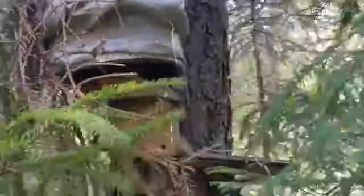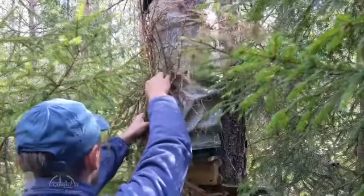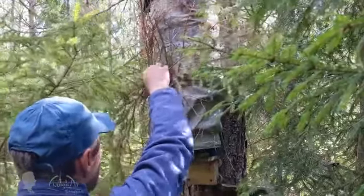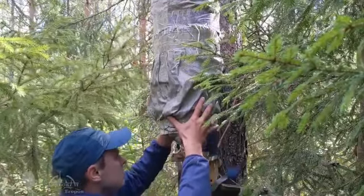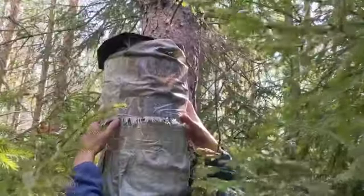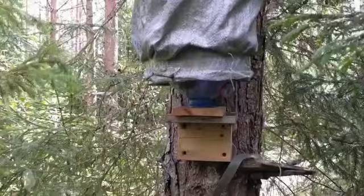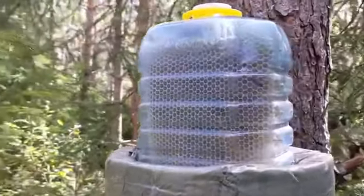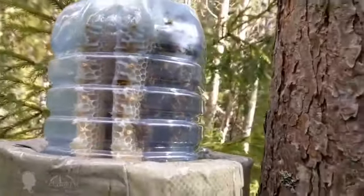Another important result of my experiments: if you don't fight the varroa mite at all, some colonies in bottles will die during wintering, but those that survive will continue to overwinter successfully in following seasons. Moreover, after division of an overwintered colony, both bee families are more likely to survive winter successfully. This means natural selection favors varroa-resistant bees — with widespread use of this method, bees not resistant to varroatosis will be forced out of the population, and varroatosis will cease to be a threat to honeybees. This is a hypothesis worth testing.